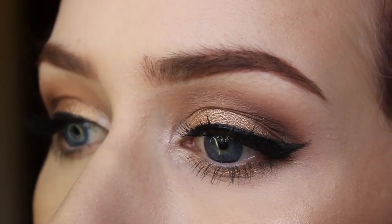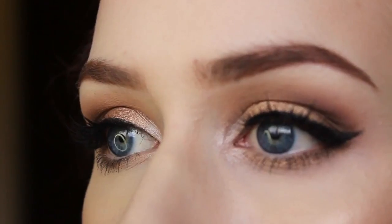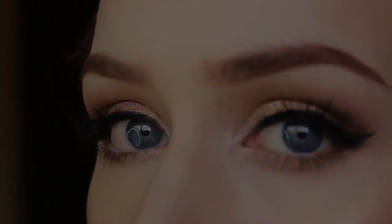Hey guys! So today's video is going to be on these sparkly gold eyes. You can wear this every day or you can wear it for the holidays coming up. So let's just get right into it.